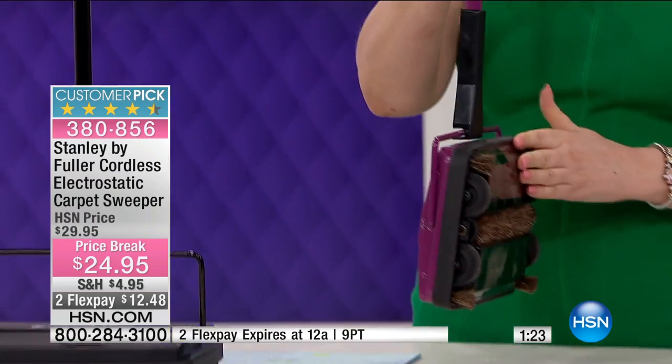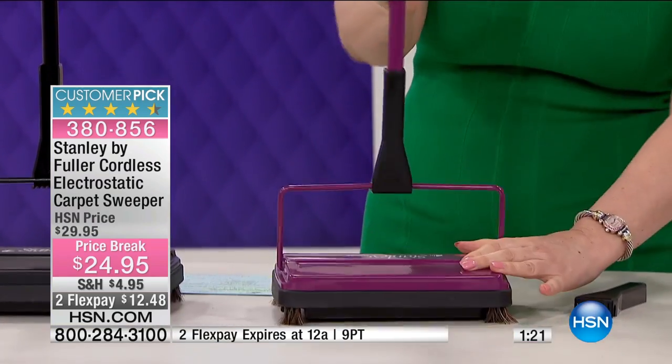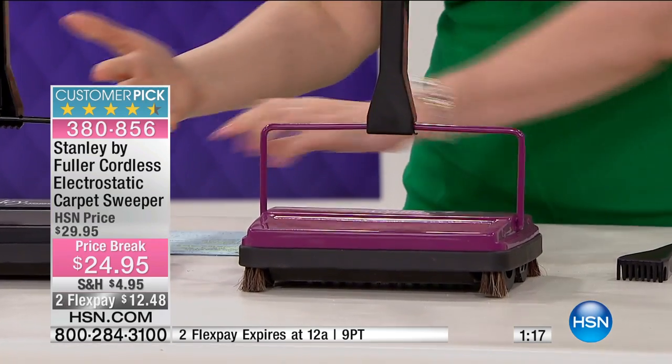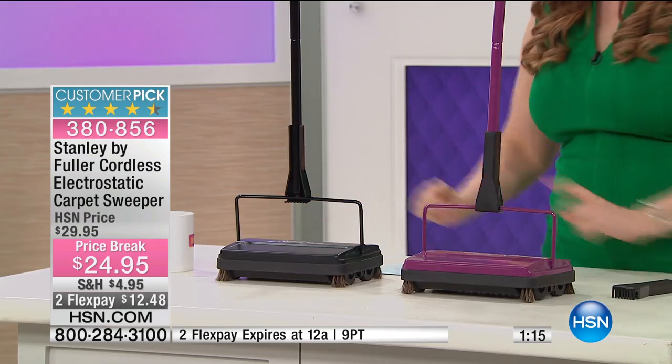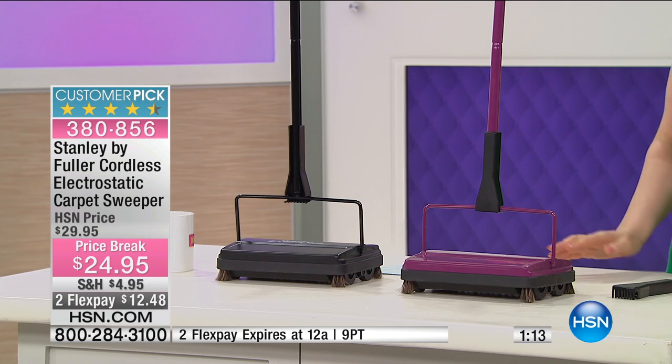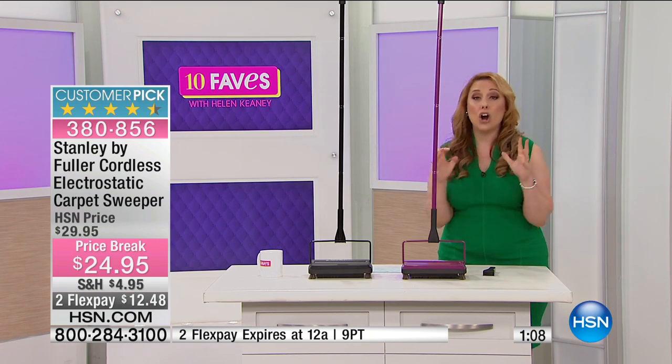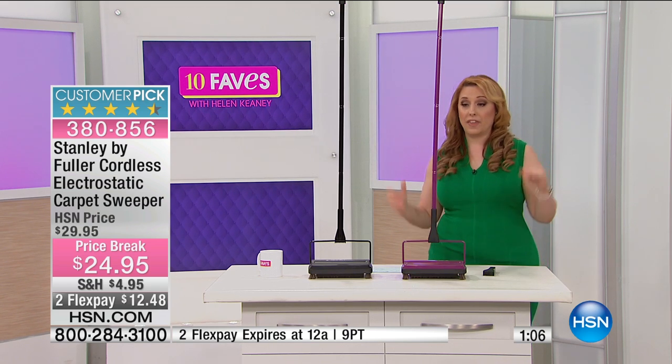When you're done, all you do is close it back up — very low tech. Put it back into storage or go to clean it. We have two color choices: purple and black. Both are crazy popular here at HSN. We did a price break today — $24.95 for a carpet sweeper.